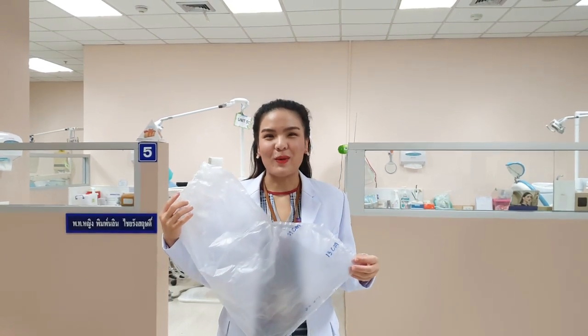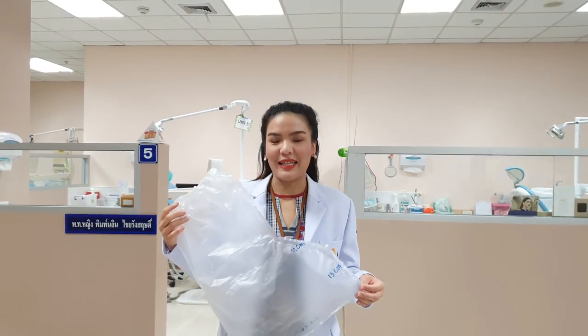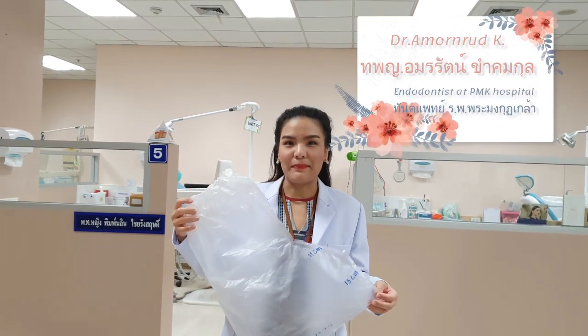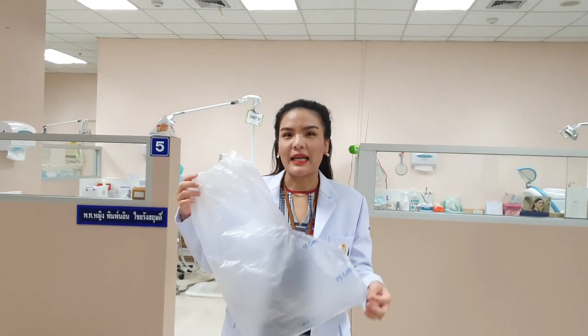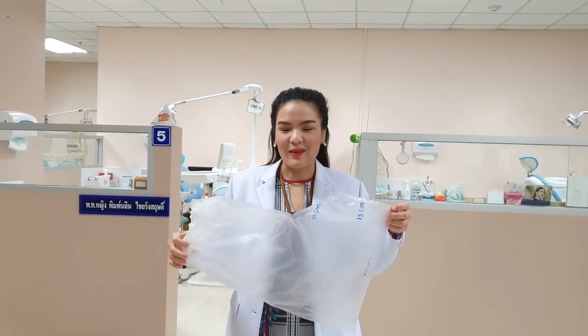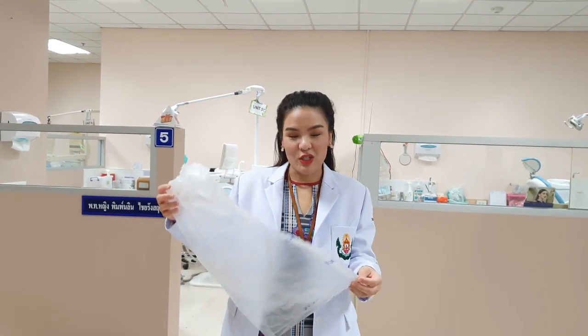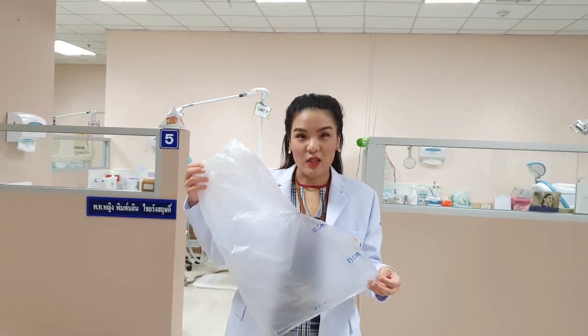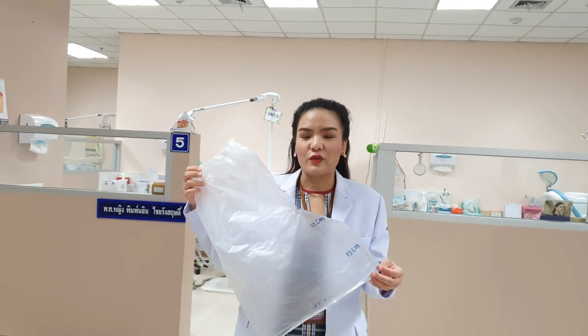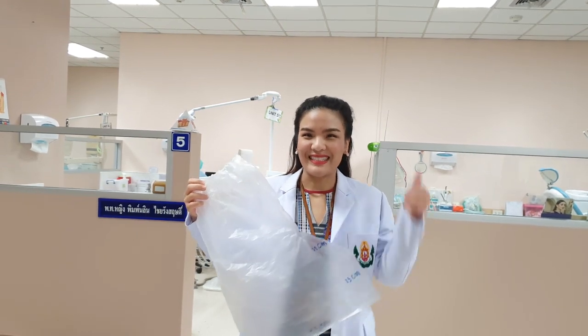Hello everyone, welcome to the PVE for COVID-19. Today I would like to teach you how to do PVE for the PVE to find it with a COVID patient.